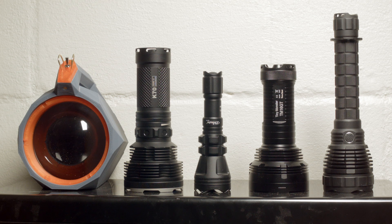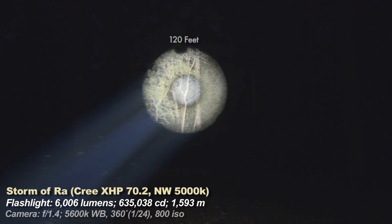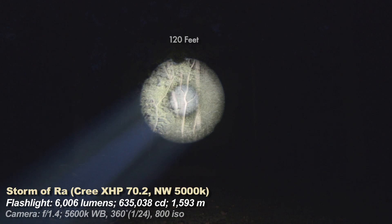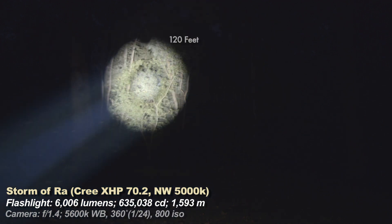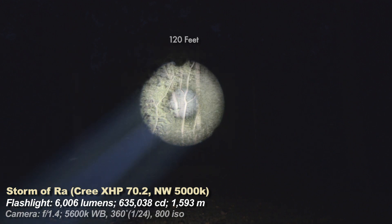Here are the lights I'll compare the Storm of Ra to — all of them are considered throwyish to very throwy, a lot of different styles. First is the Storm, which is the throwiest light here obviously, and also has a larger hotspot than my second-throwiest light. It's a very defined, concentrated hotspot — all the lumens up there in the center. I measured candela in the very middle, which is still slightly brighter. Notice there is a little bit of ringiness; you won't get a completely pure neutral tint across the whole beam because of the optic system.